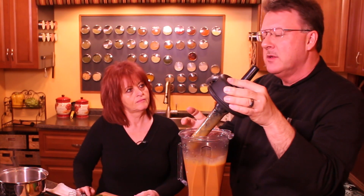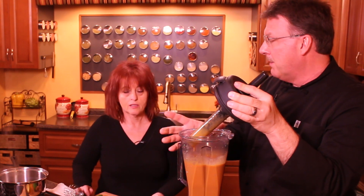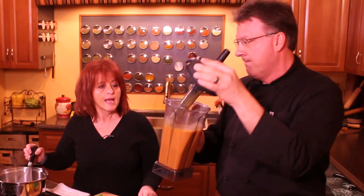The nice part about this is it's a bit thinner than my cheese sauce, but we're going to thicken it by finishing it on the stove. People who don't have a high-power blender — I don't recommend doing my regular cheese sauce, but you could do this one.